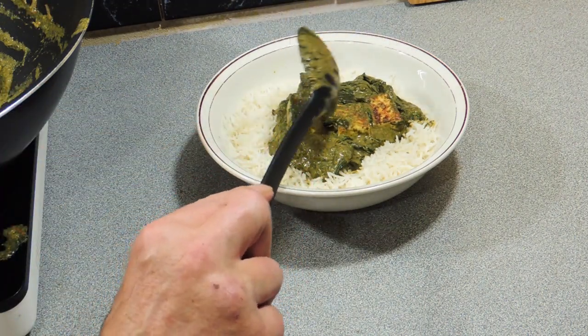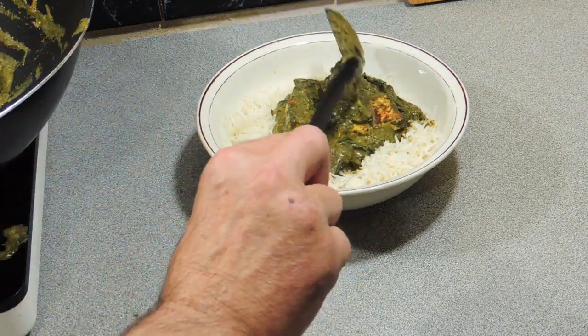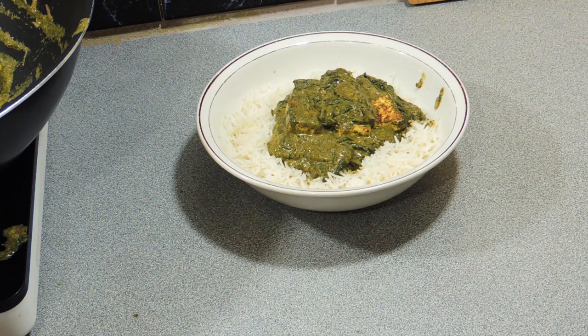Welcome back to KP's Kingdom - cooking with KP. Today I'm going to show you how to make this amazing palak paneer. It's a beautiful spinach and cheese curry, one of my favorites of all time, and really easy to do.